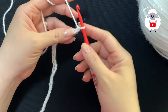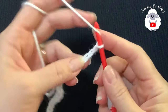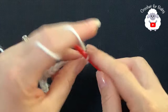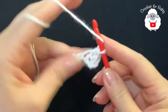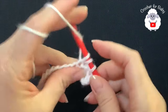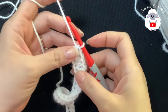To begin I have 50 chains - this chain is measuring about 12 and a half inches, which is about 32 centimeters. Into the third chain from the hook I'm going to make a half double crochet: yarn over, insert your hook, grab a loop. The two chains count as your first half double crochet. Into the next chain make the same thing - a half double crochet - and so on. Continue like this and I'll meet you at the end of this first row. I have a total of 48 half double crochets plus the two chains at the beginning.